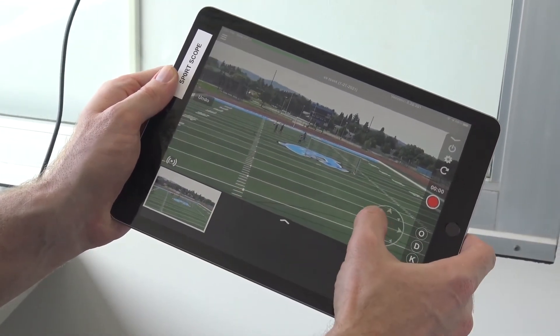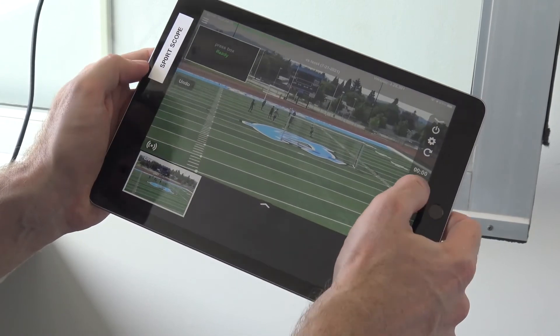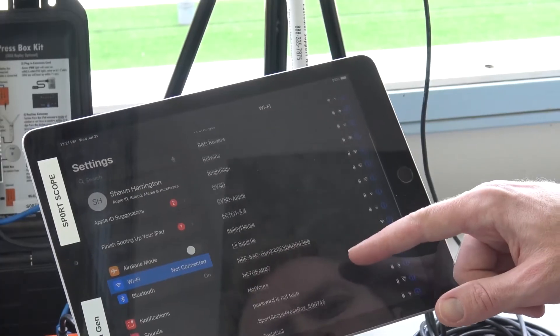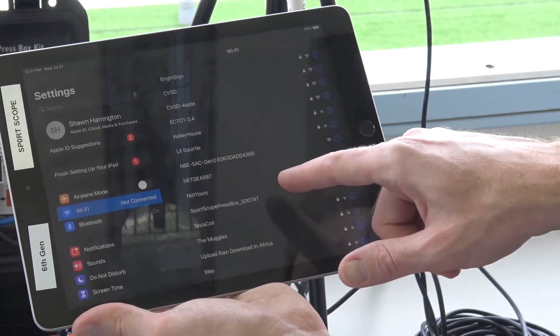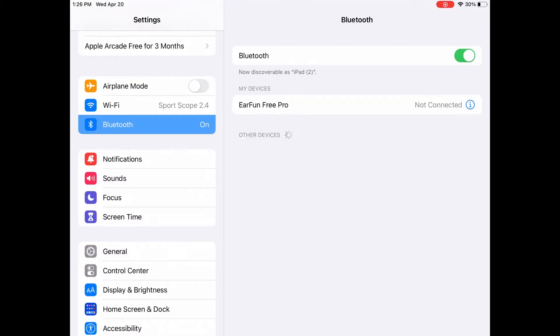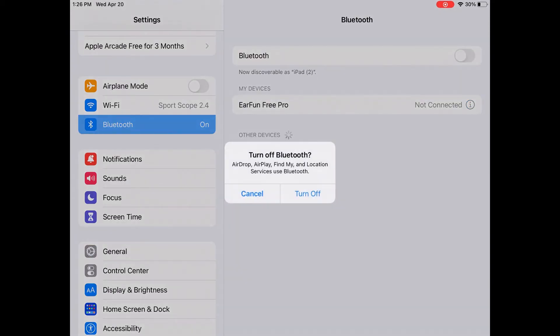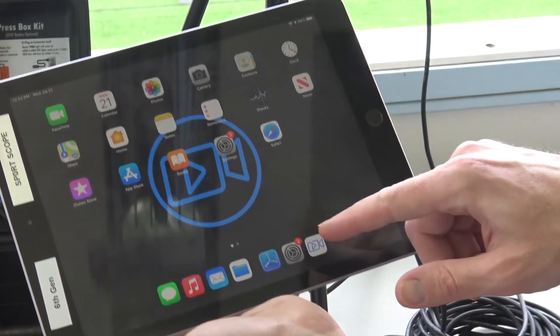Before raising the end zone tower we recommend testing the camera's functionality to ensure that everything is working correctly. On your iPad go to settings and find the Sports Scope Wi-Fi. Connect using the password that can be found on the top of your router. It's also important to turn Bluetooth off here in the iPad settings. Next open up the Sports Scope app and go to the cameras page.